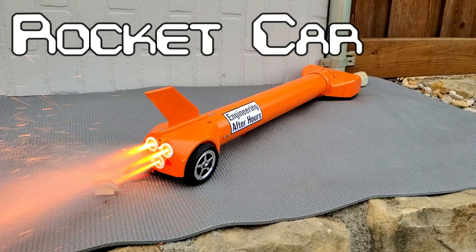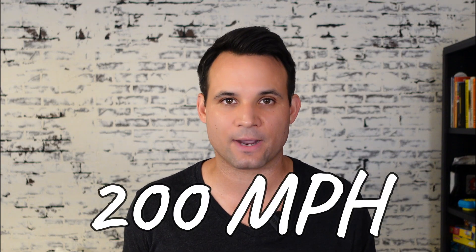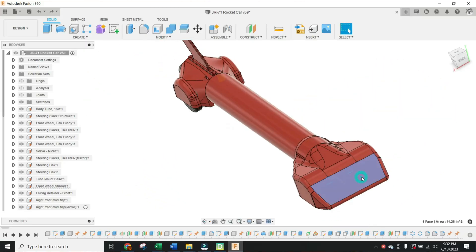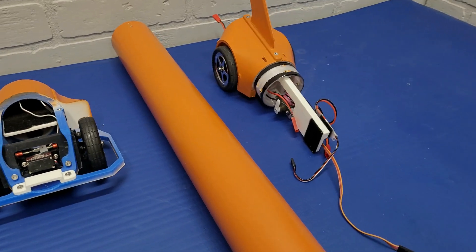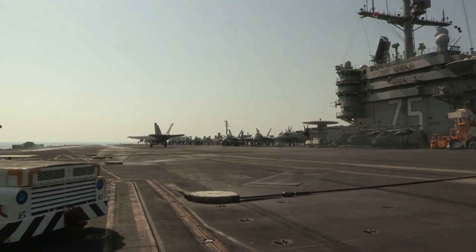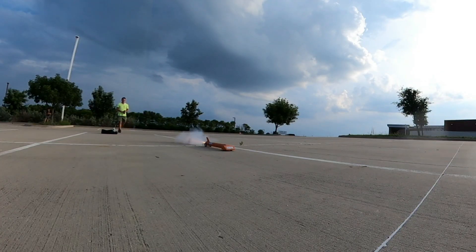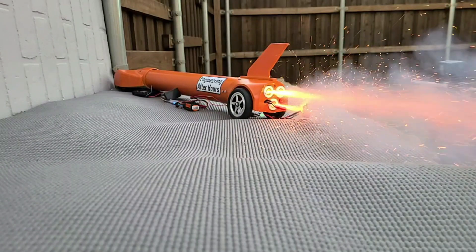This is a 3D printed rocket car that I made in hopes of going over 200 miles an hour, something that I designed from scratch. Will it work or is it a terrible idea? Probably, because it is designed to stop like a fighter jet on an aircraft carrier. Let's see just how fast it can go and watch some mesmerizing slow motion rocket blasts along the way.